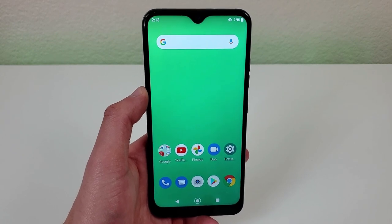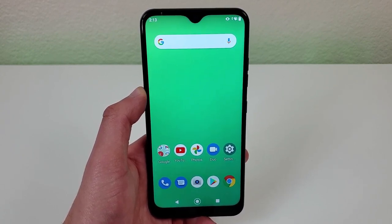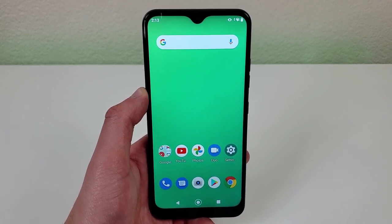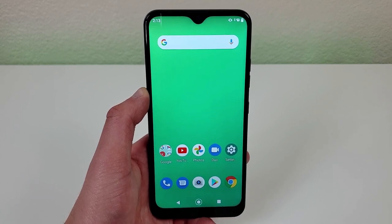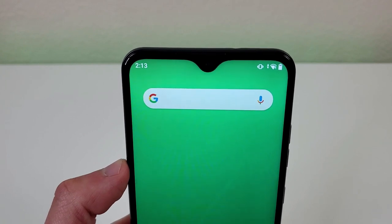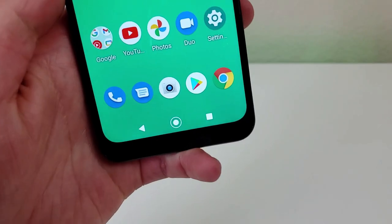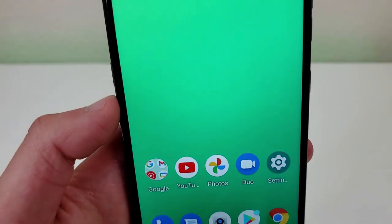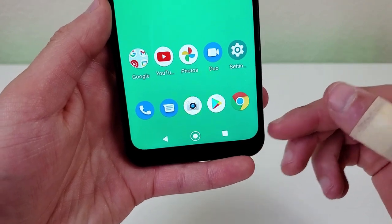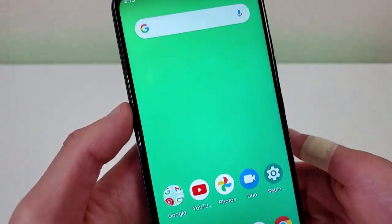This phone has a 6.2 inch LCD display with a resolution of 720p, a PPI of 271, an aspect ratio of 19 by 9, and a screen to body ratio of 81.7%. We have a water drop notch here for the front facing camera and this camera is 5 megapixels. I have the brightness at 100% and I'd say it looks pretty decent. Besides the bottom bezel, these bezels are pretty thin and the phone has a decent modern look to it.